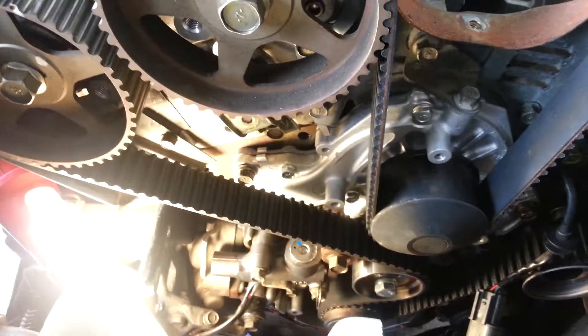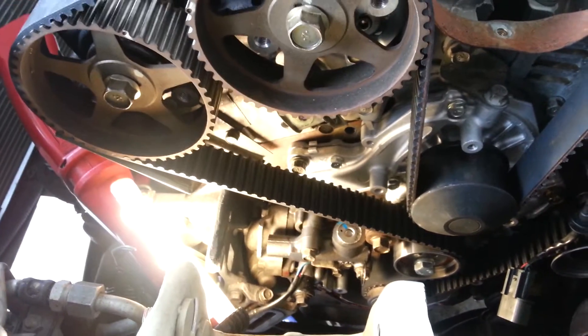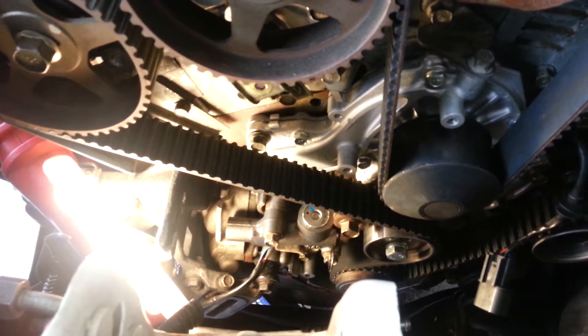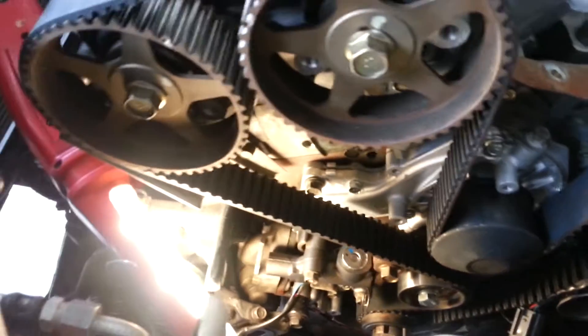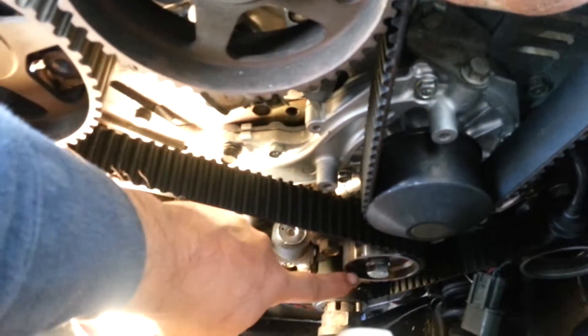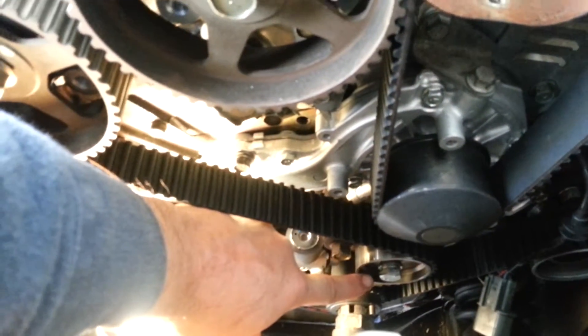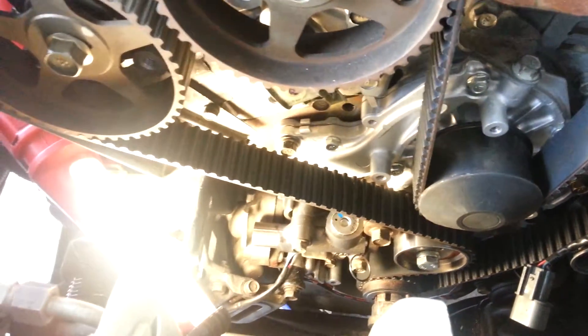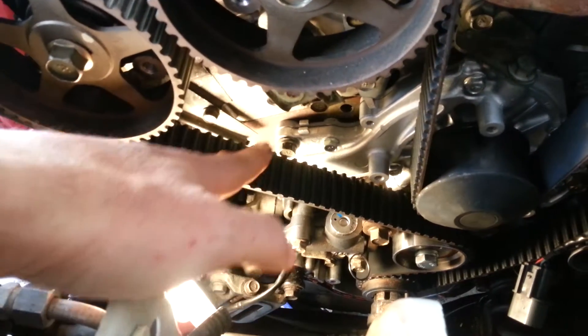I've seen some pretty wacky stuff on the internet on how to put this stuff together — it's just amazing some of the things people do. This is the right way to do it. It should slide right on if you have the two smiley face dots to the left of this bolt. Once you have it on, you can tighten it up and take the slack out. You don't want to tighten it all the way up, just enough to take the slack out.